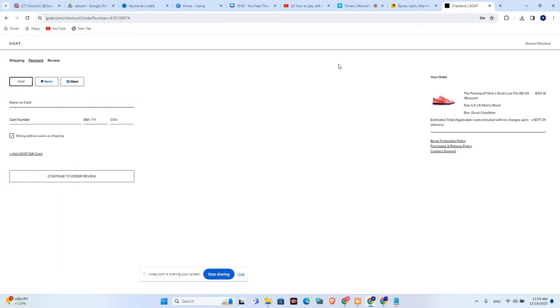In this tutorial, I will show you how you can pay with Klarna Visa on GOAT. As you can see, I have added to my basket the Powerpuff Girls and Dunk Low Pro SB from Nike.